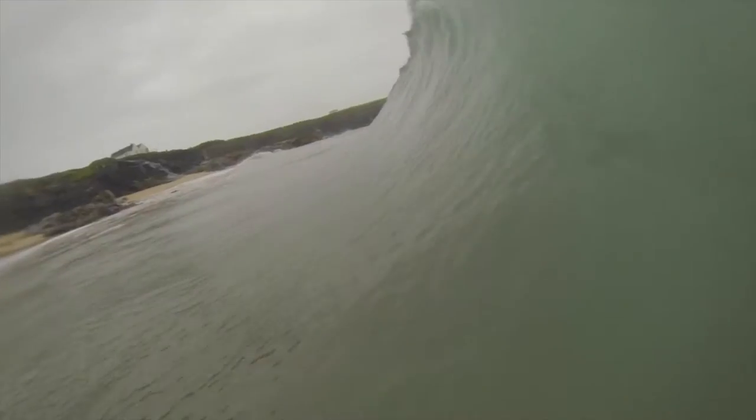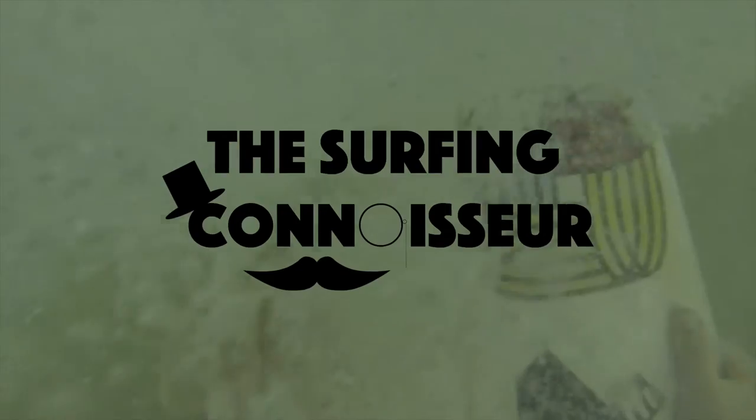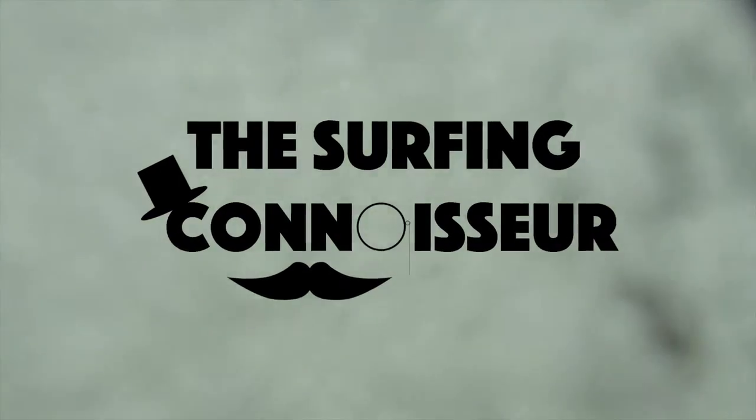Hello guys and welcome to Surfing Connoisseur. Today we're going to look at how to take surf photography with a GoPro. I'm going to cover what I know and what I've learned in my time doing it.